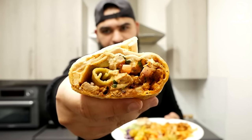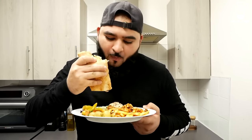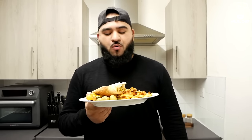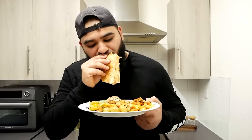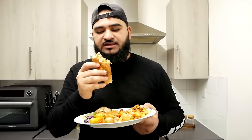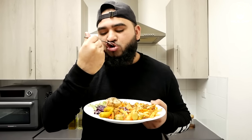Wow, that is so so delicious! This brings back a lot of memories for me. The salad, the pickles, the sauce — everything goes very well together. It is so so good! Those flavors are amazing — trust me. Let's try some of these fries too. The chicken shawarma is so delicious, full of flavors — trust me, you're only gonna enjoy it.